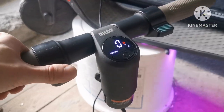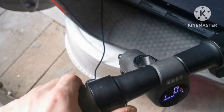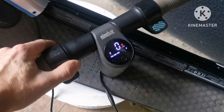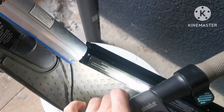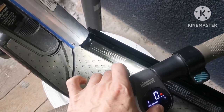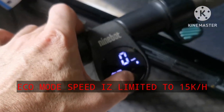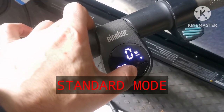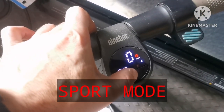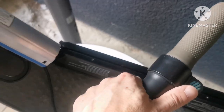We have lighting. As you can see, everything works. Here's the brake when I brake. We have light — that's good. Here we have different speed modes: we have S, red S, and nothing.